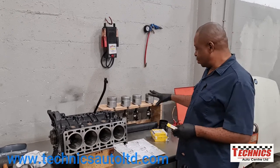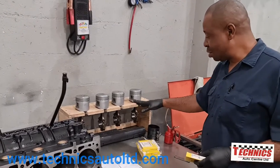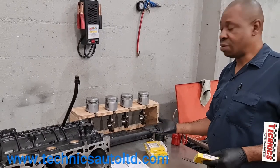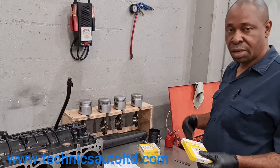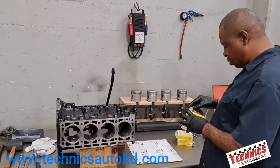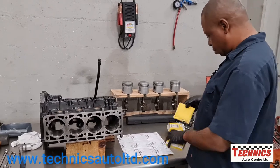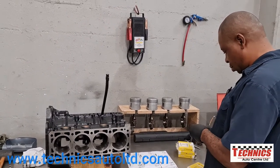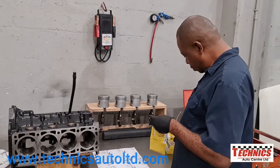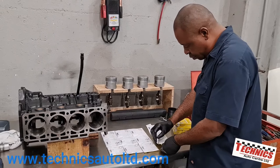Now we're moving to putting in the pistons. This is the holding tool I made up - it's just made out of wood, but it allows me to install the piston rings without putting the pistons down on their side and getting the gaps out of position. We now have the piston rings for all four pistons.